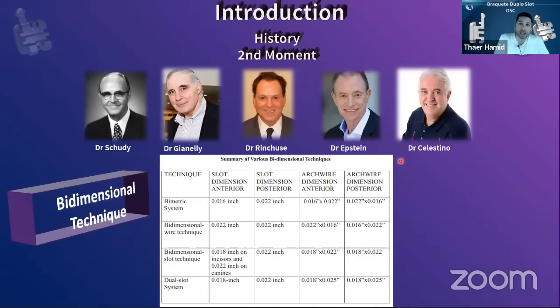The actual concept of the bi-dimensional technique is the use of two different dimensions in the same patient: an 18-inch slot on the front and 22 on the back. I love to use the bi-dimensional technique because you have more torque control earlier in treatment. One of the most well-known applications is in sliding biomechanics — you have torque control on the front and sliding freedom on the back, using 18 on the front and 22 on the back.